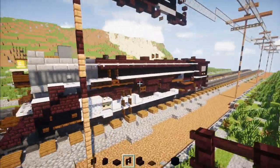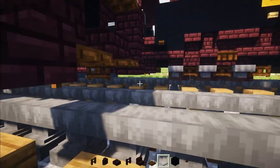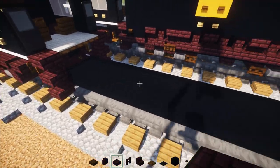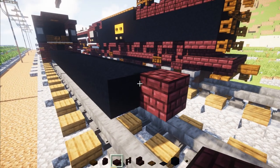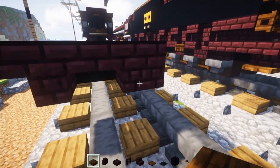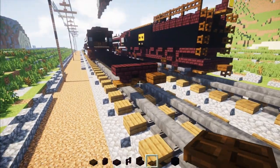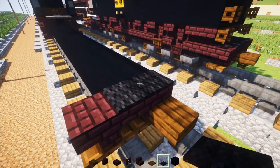Now we're going to make the tender. Go right down over here and add black concrete right there in the center, make it two blocks wide, and make it 18 blocks long. Once you have a 2×18, go to the back, add another brick block in the middle, another brick slab, another brick stairs. Then add a Dark Oak slab right in the middle for the coupling, and then a little cross of Dark Oak trap doors. On top, add two black carpets.